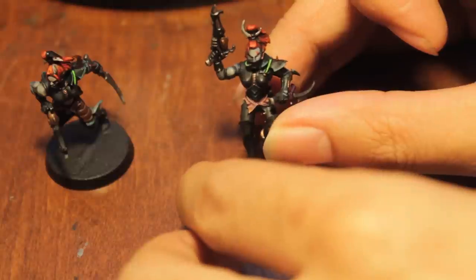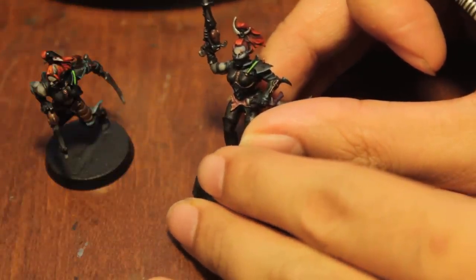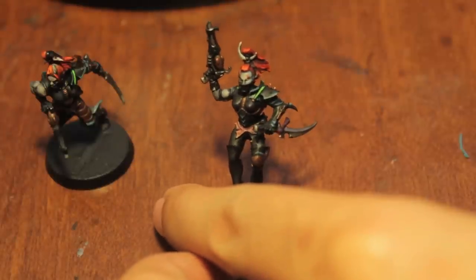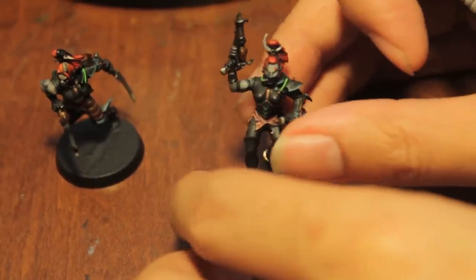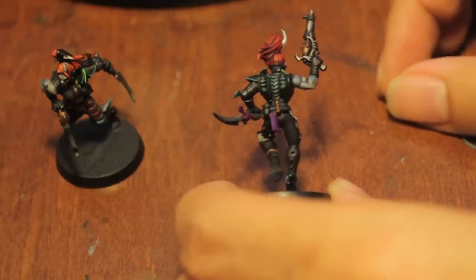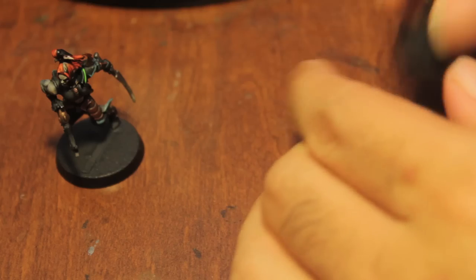Here's the second one. I also decided to start adding some Blazing Orange to the highlights for the hair, and you can see a little bit of the tattoo on the face, the purple of the knife, and the purple cloth hanging from the belt. That's number two. And here's number three that I finished today.